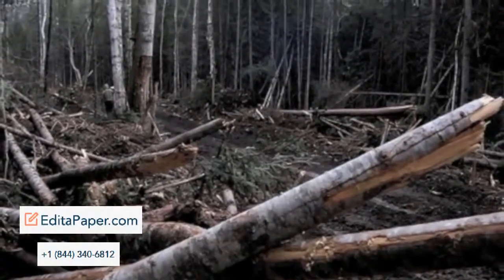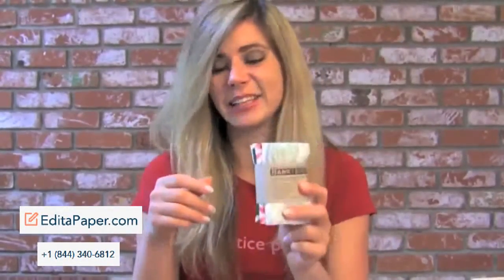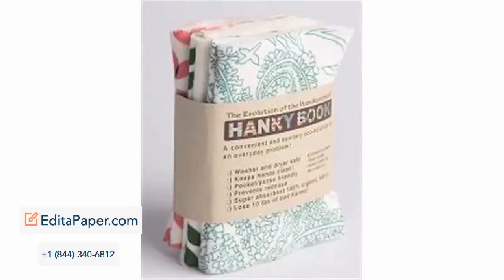Did you know that six million trees are cut down every year just to make tissue paper? This Hanky Book is completely reusable — it's made out of organic cotton, so you can throw it in your washer and dryer and have a brand new set again. When you buy this, you're going to be saving dozens of dollars compared to buying a pack of six or ten boxes of tissue.